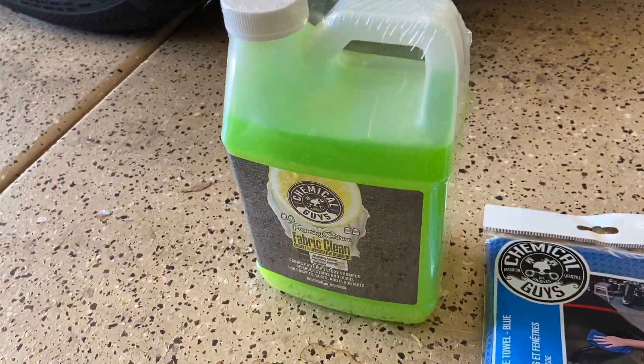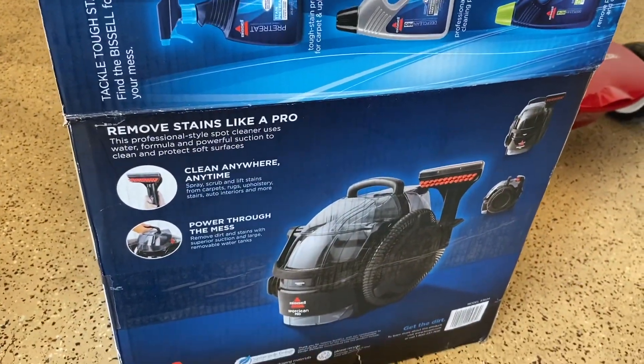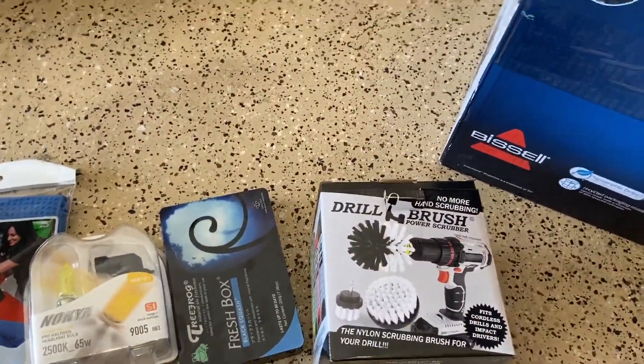I also bought Chemical Guys carpet cleaner, and here is the star of the video — it is the Bissell spot remover. Basically got the brush attachments just to agitate the dirt.